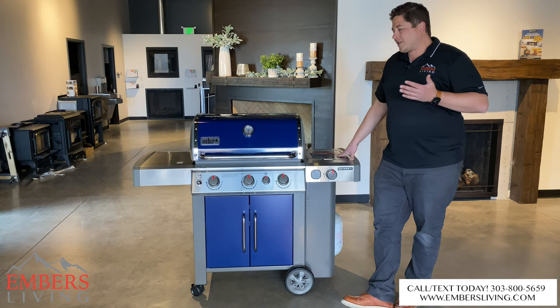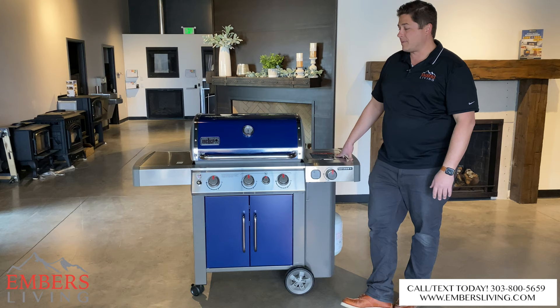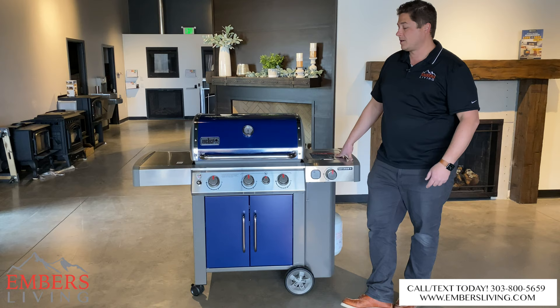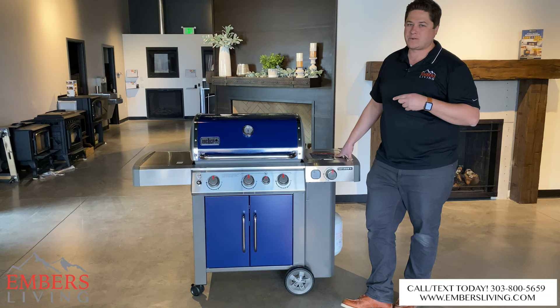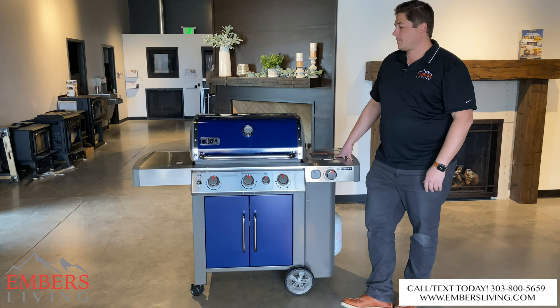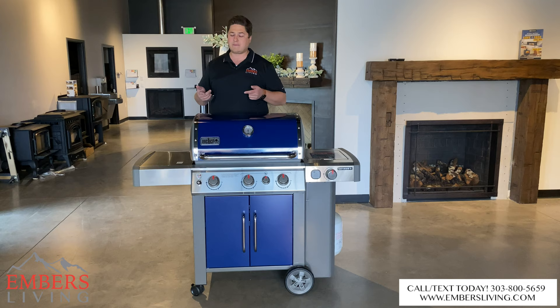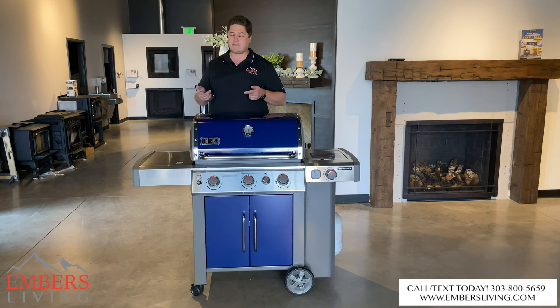My favorite grill within their lineup. The question is, we have so many awesome grills here — I can't decide what to do for a versus video. Versus videos seem to do the best, so leave a comment and tell me what grill you want to see this go up against in a head-to-head showdown, and we'll do the video. We'll for sure also do it up against the Weber Summit. If you're in the Denver metro area, you can come down to our showroom and see these products in person. Check out all our products at www.embersliving.com. Make sure you guys subscribe and stay tuned for more videos — thank you!